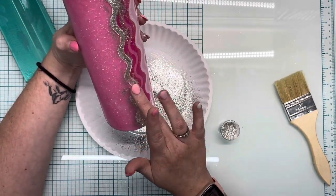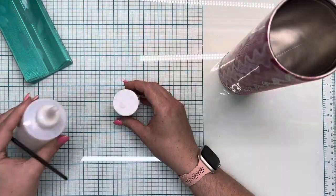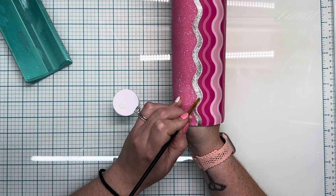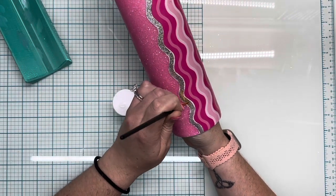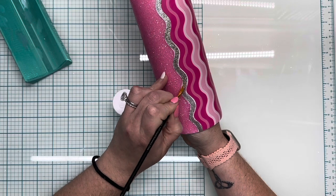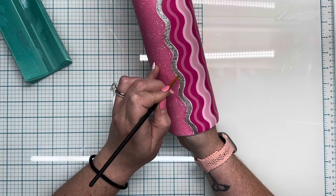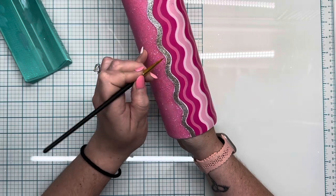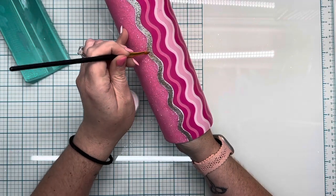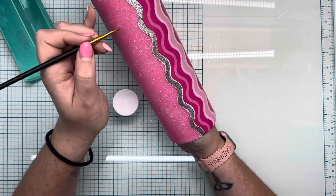Once I get that all rubbed in, I'm going to take a chip brush and rub all of the excess off. You want to be really cautious to get everything off because it is super sticky. A chip brush works best because you can kind of scrape it off. Next we're going to go in almost immediately with a little bit of polycrylic and a paintbrush, keeping this between the vinyl lines. I'm putting this on before I remove the vinyl, just so I have a buffer between the foil, the vinyl, and the glitter to prevent cross-contamination. Let that dry for maybe 15 to 20 minutes.